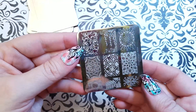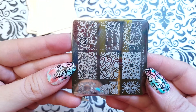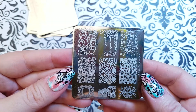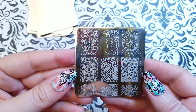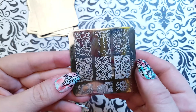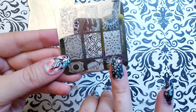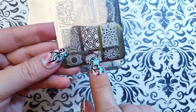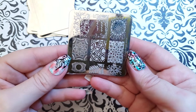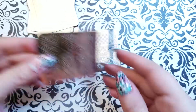One of the things these plates are really great for is if you're doing a mani and you've got a design planned out but you need a little flourish somewhere — of a certain size and shape — you can pull these out and find a bunch of different little flourishes to use. Here's this one I'm wearing right here, and I'm also wearing this one on this finger.